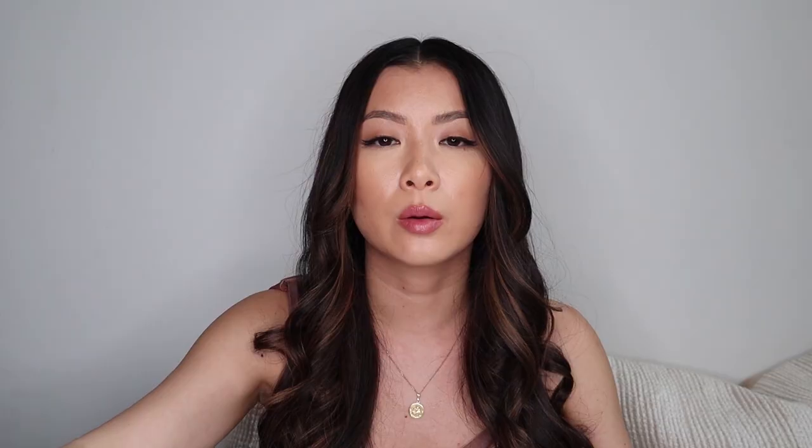My hair looks a little bit flat at the top and I really want more volume, so I'm going to go in with the Dove dry shampoo. This one's really great and it's going to absorb all that oil since I haven't washed my hair in a while. Look at that — it's like instant volume!